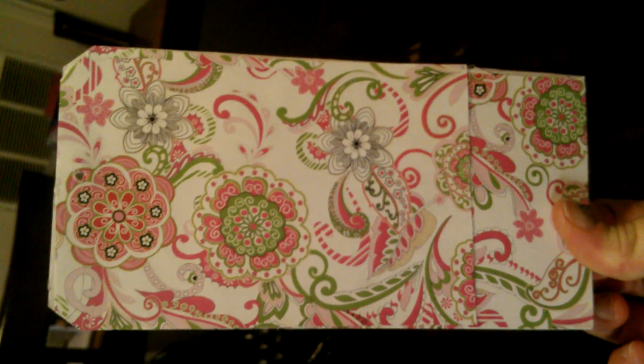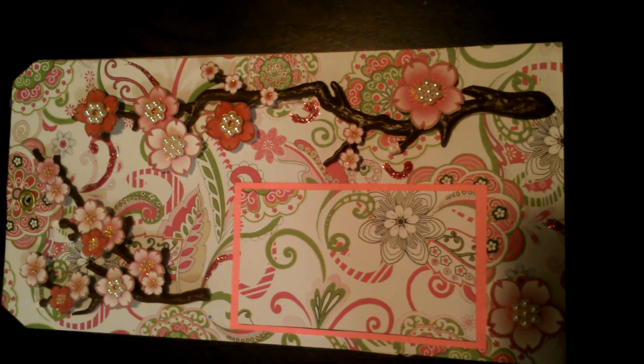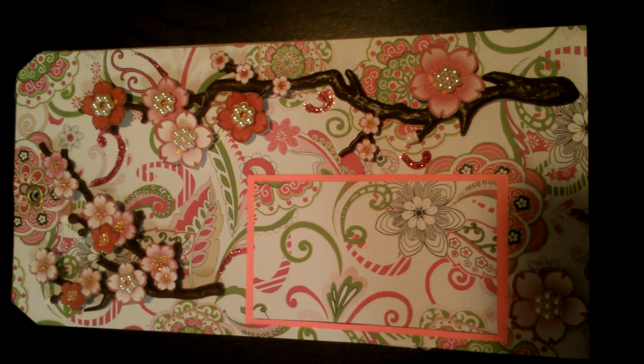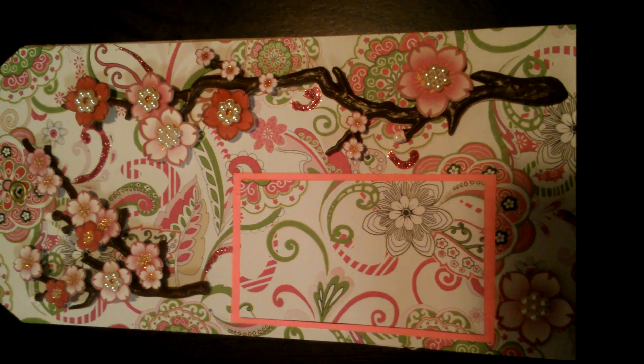So that's a better view of what the paper looks like. This is my challenge entry. If you want to enter, go check out her channel — I'll leave a link in the description below and you can try to do something Japanese as well. But I think you only have one more day to enter.